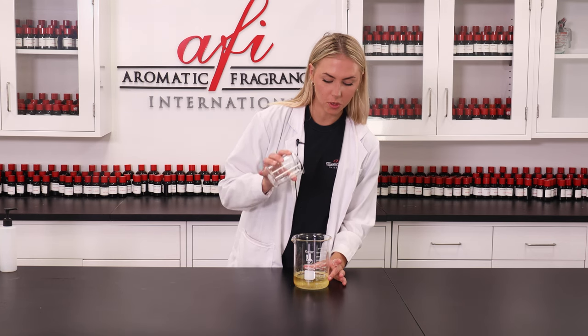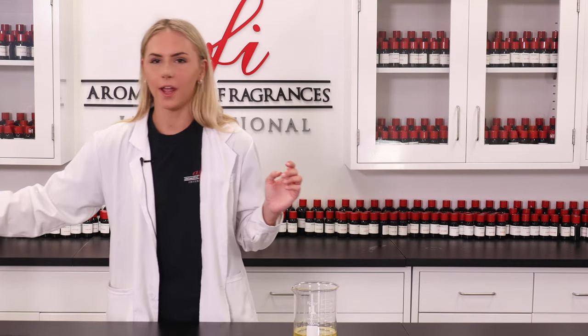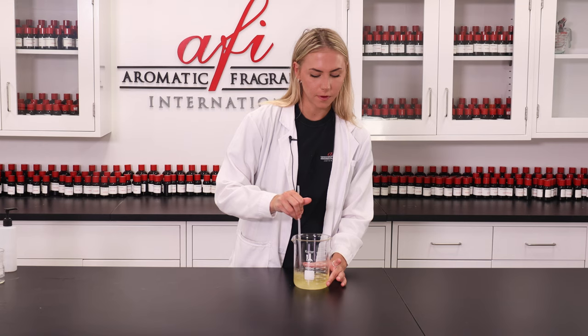This surfactant is mild and super bubbly — it's going to help bring out that foamy goodness we're looking for in a bubbly bath. When you're stirring this, you want to make sure you're stirring it gently because you don't want it to foam up before packaging.